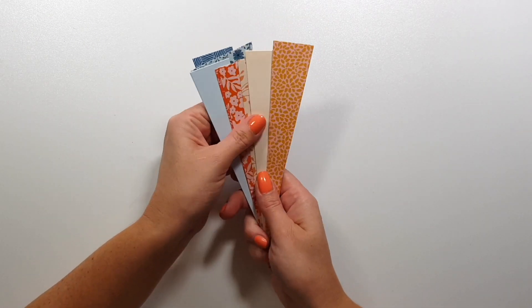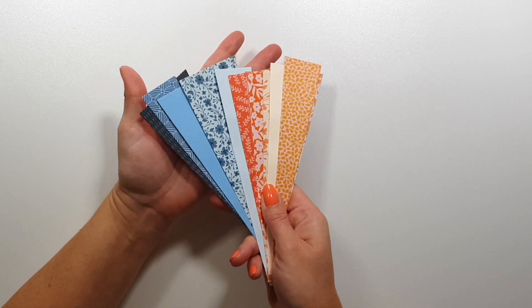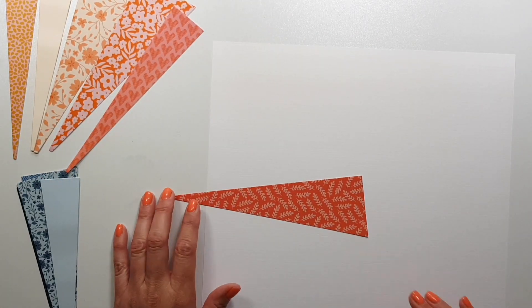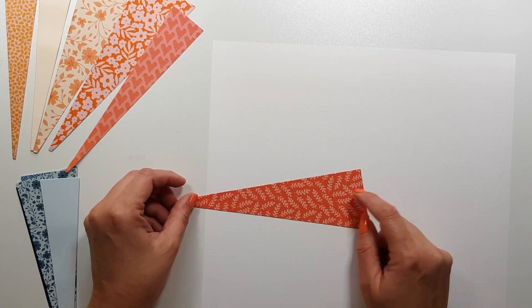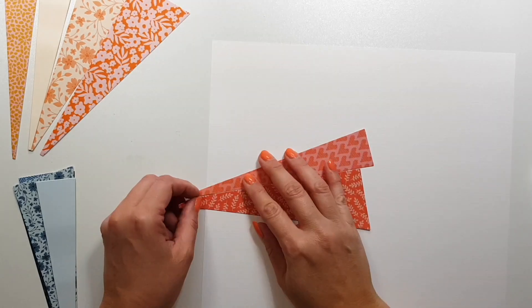I briefly showed the papers I was using. The pattern papers are from the Paige Evans Bungalow Lane collection, and I also added a few Spellbinders papers. I will link everything in the description box so you can see the colors I picked for this project.